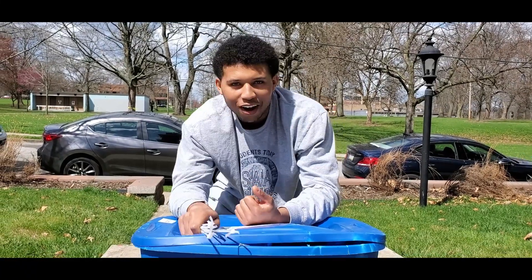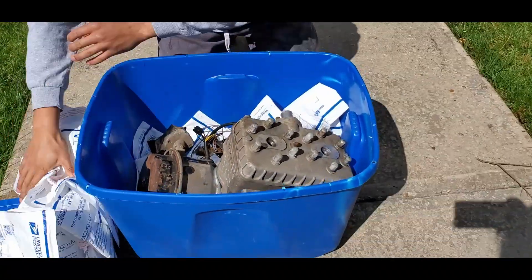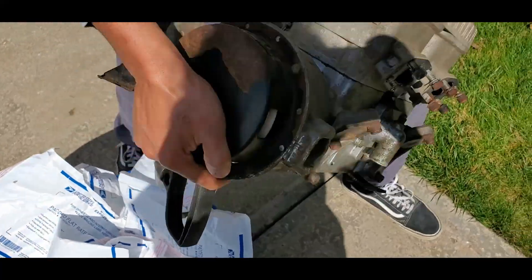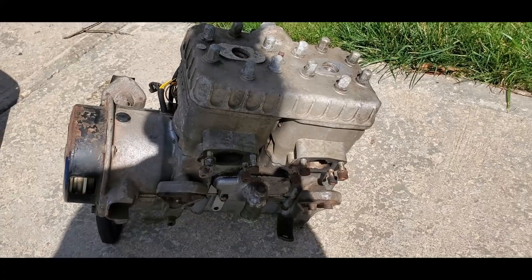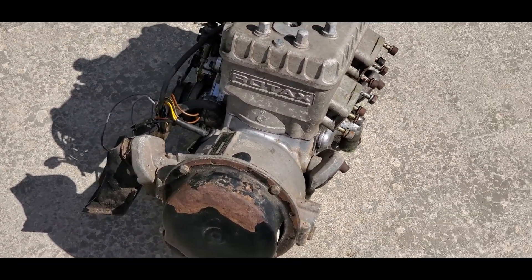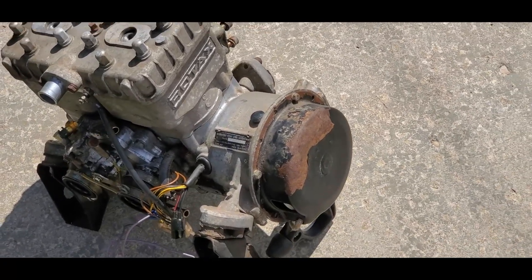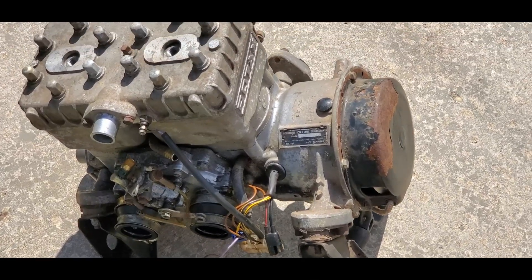Back to Jeffbilt. Today we're unboxing my new motor. Look at this! This is a 1990 Rotex Bombardier, 467cc, two-stroke, two-cylinder snowmobile engine, and it's going to go on a go-kart.